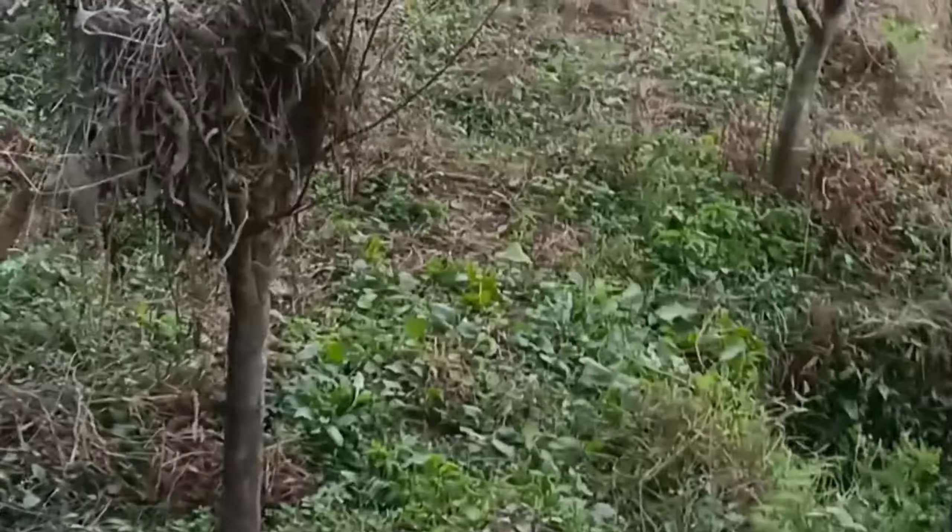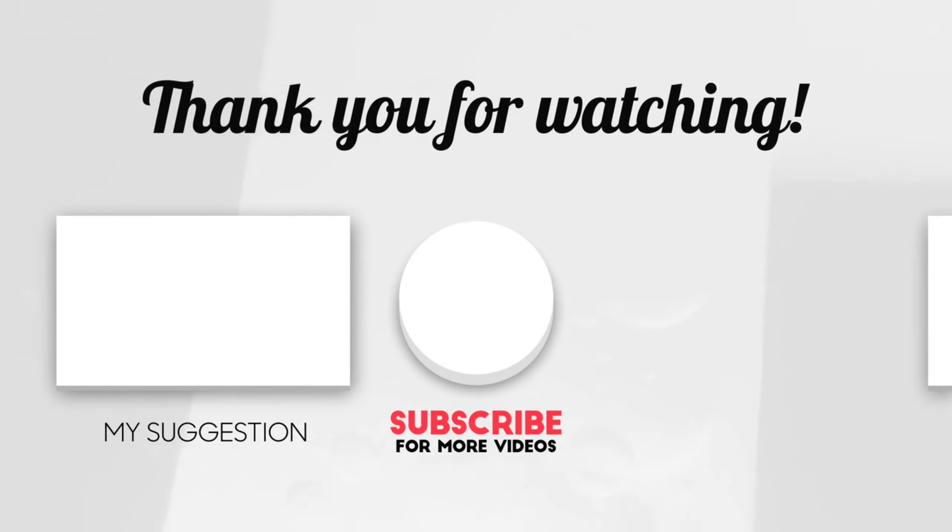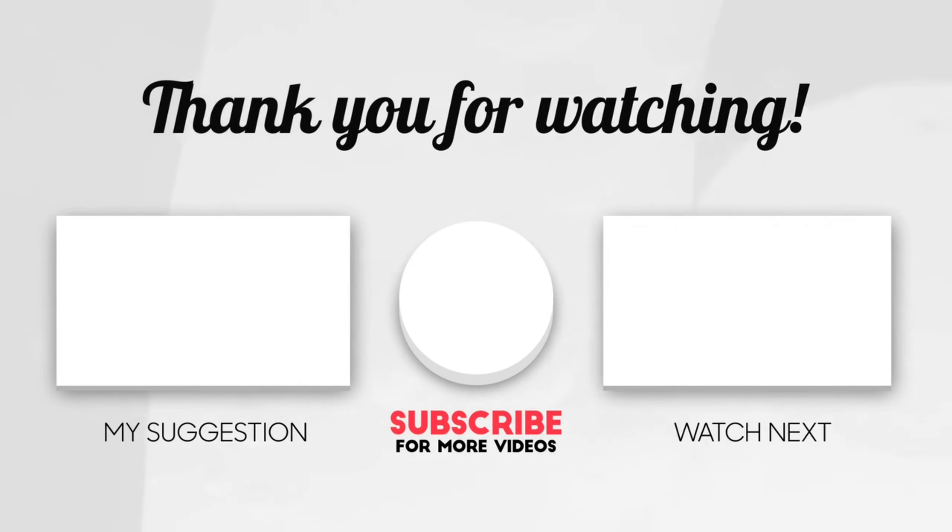So guys, this was today's vlog. Please like, share, and subscribe to my channel. Thank you so much for watching this video.